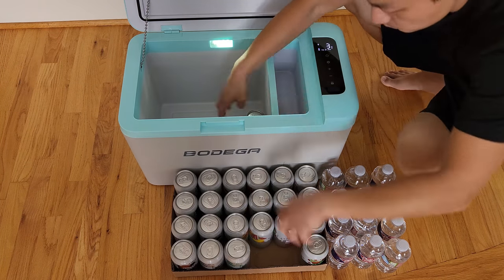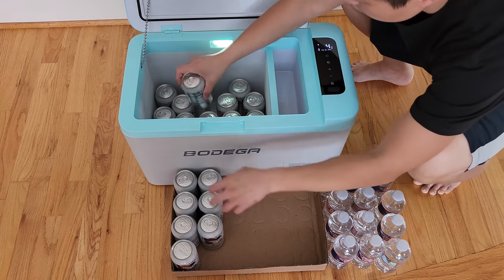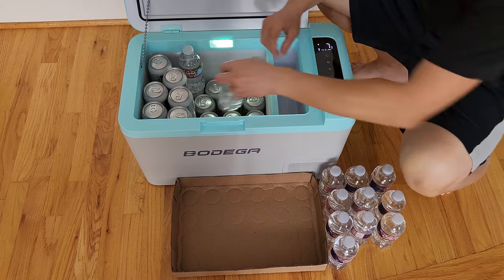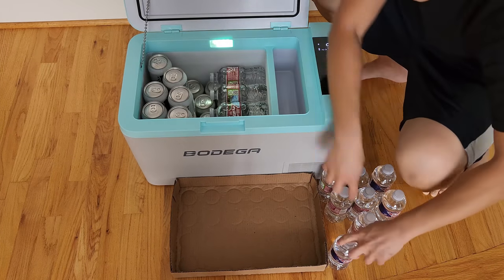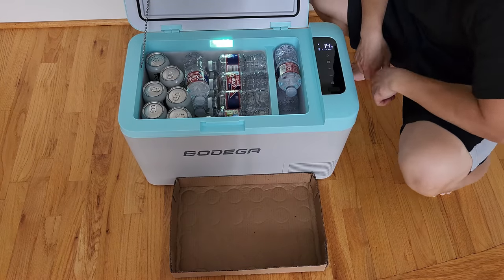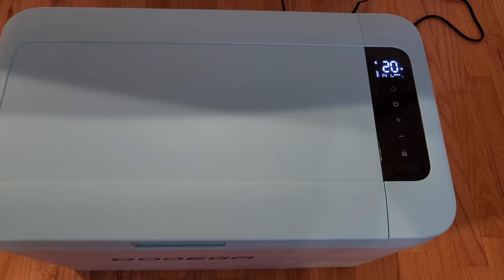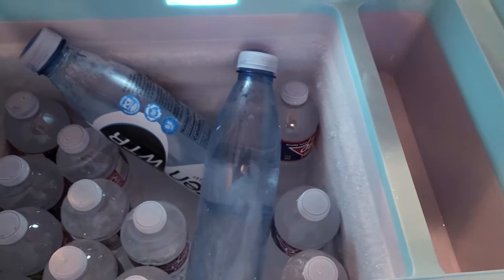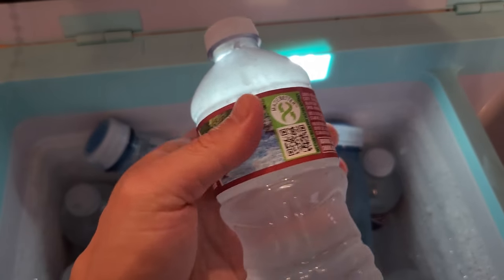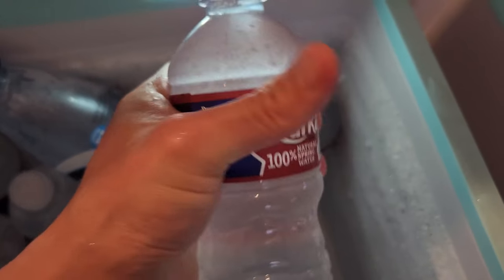Let's talk about this Bodega car refrigerator. The interior size is 18 liters — you can put in quite a bit of stuff. I put in 24 cans of soda and 12 bottles of 12-ounce water, and they all fit with some room left. Not only is this a car refrigerator, but it's a portable freezer as well. You can actually lower it to minus 4 degrees Fahrenheit. During my testing it never went down to minus 4 with everything packed inside, but when it got to 20 degrees Fahrenheit, things inside started to freeze up.